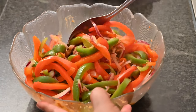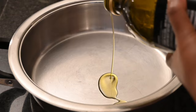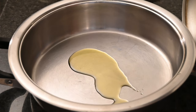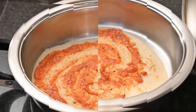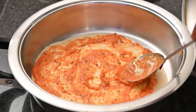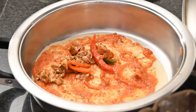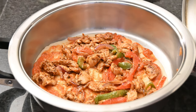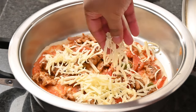Give the filling a quick toss. Now it's time to layer the pizza. Add in a little bit of olive oil and place one of the tortillas into the pot. To this layer, add in some pizza sauce, then add in about a quarter of the filling, and top this layer with some mozzarella cheese.